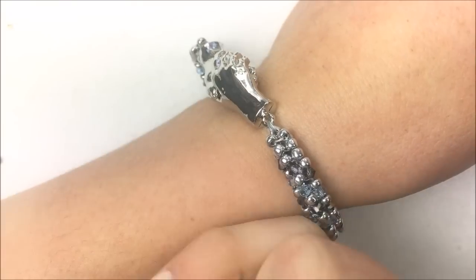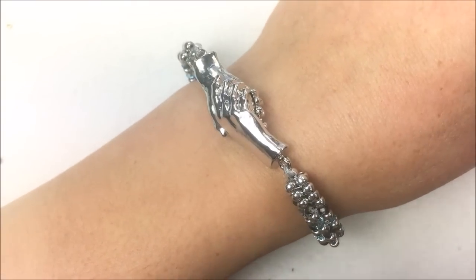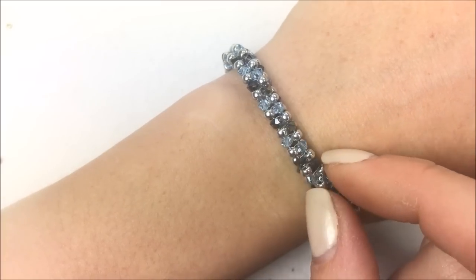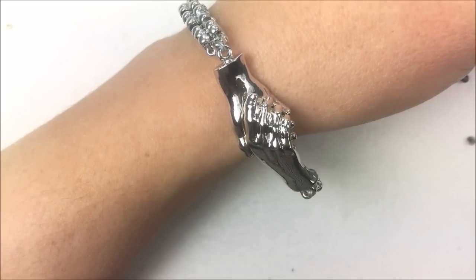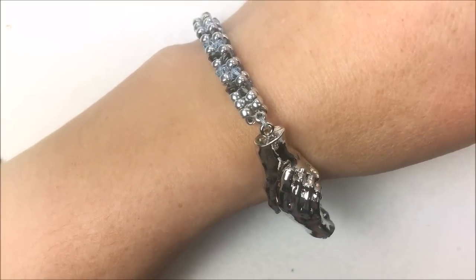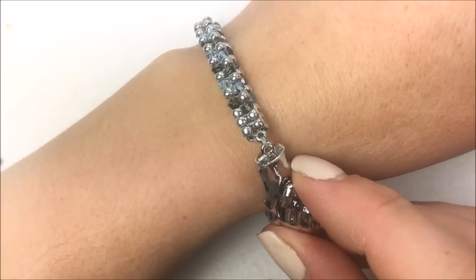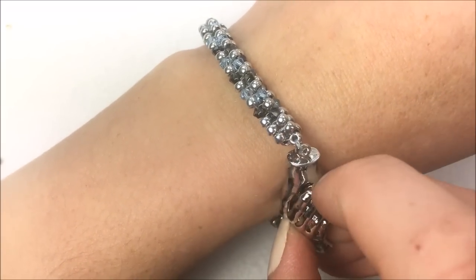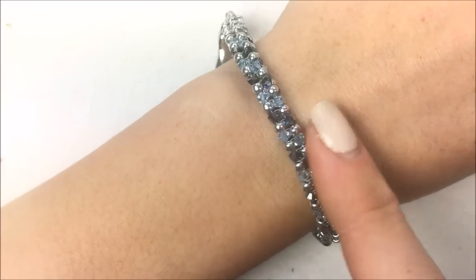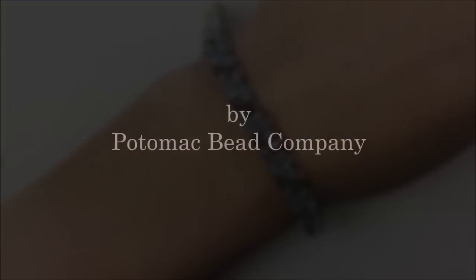If you need any of the supplies to do this, go back to the date and time stamp below the video and hit that 'show more' button — it'll give links to all the materials used in the design. You can shop at PotomacBeads.com and gather your supplies. You can also visit us on Facebook, Instagram, and Pinterest, or join our Facebook group for beading and jewelry making — there's a wonderful collection of people who love to make jewelry and inspire others. Have fun creating, everyone, and hopefully you get a chance to make one of these spiraled tubular herringbone bracelets. We'll see you next time!